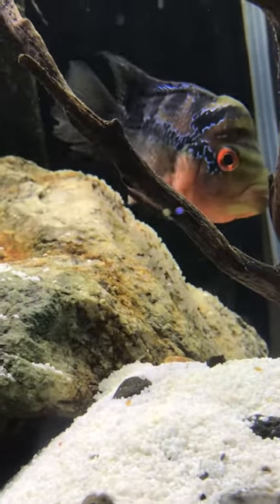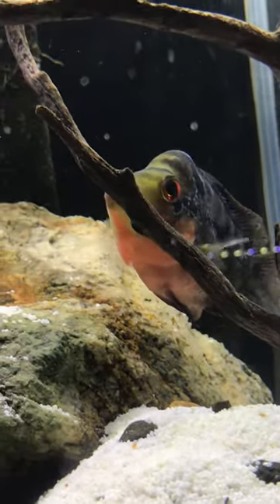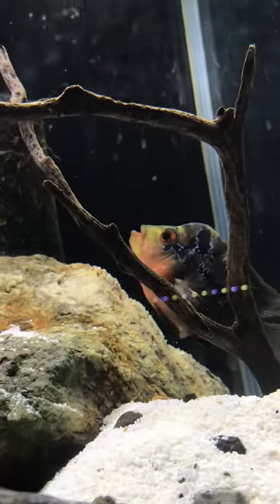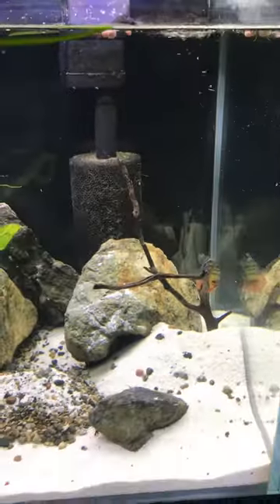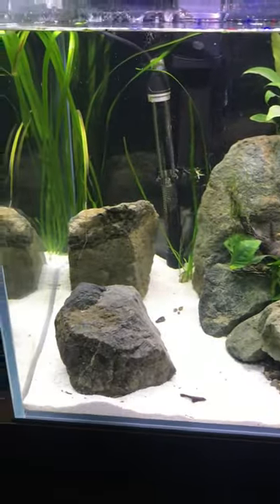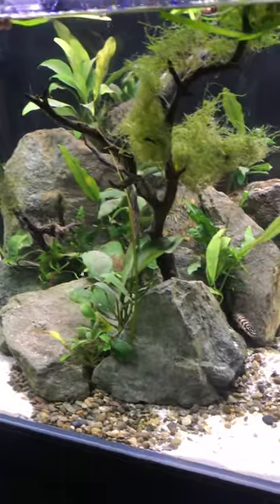I thought this was pretty cool — I wanted to share it with you guys. There's some decent video quality going on right now. I'll show you guys the rest of the tank while we're here. We just recently rescaped this and I think it looks nice — that's the new scape.